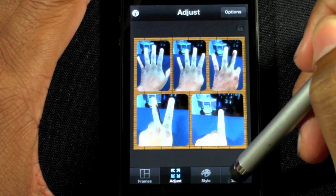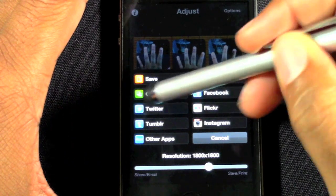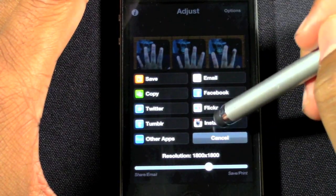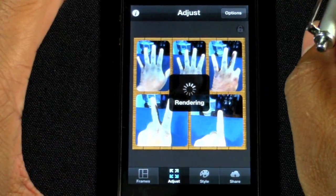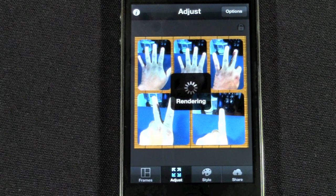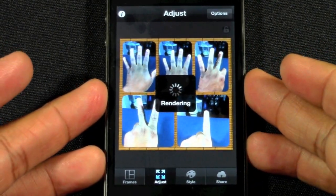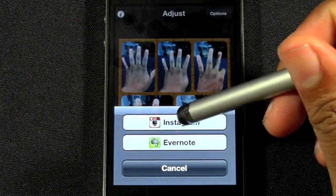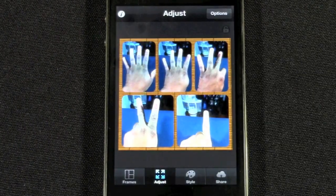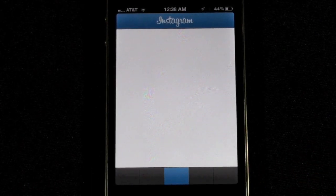So now you would hit Share. You can save it, copy it, email it, Facebook it, Flickr, Twitter, Tumblr, or other apps. I'm going to go for Instagram because that was the whole point of the video — hit Instagram. Now it's going to take it and throw it right into your Instagram app, so make sure you have Instagram downloaded. It'll take you right to the next page where you can go to Instagram or Evernote — hit Instagram and it'll literally throw you right into that app. Then it'll let you put the Instagram filters on it for that last little effect before you upload it.